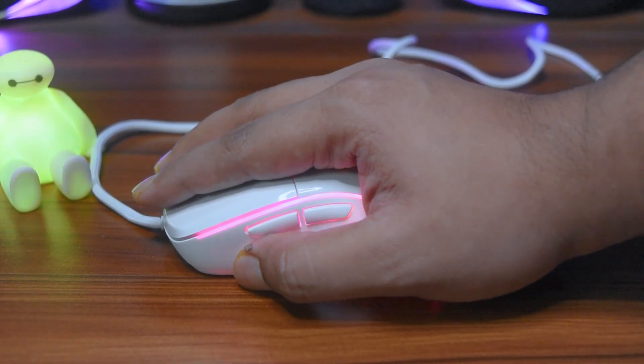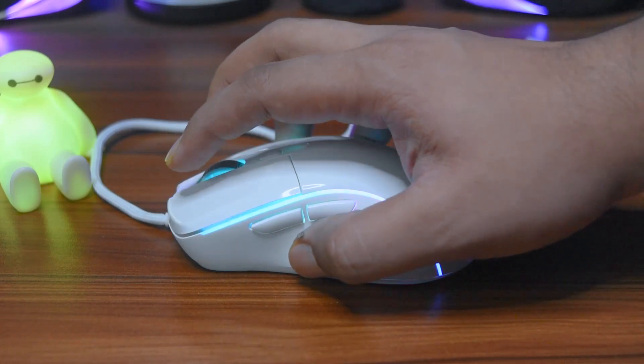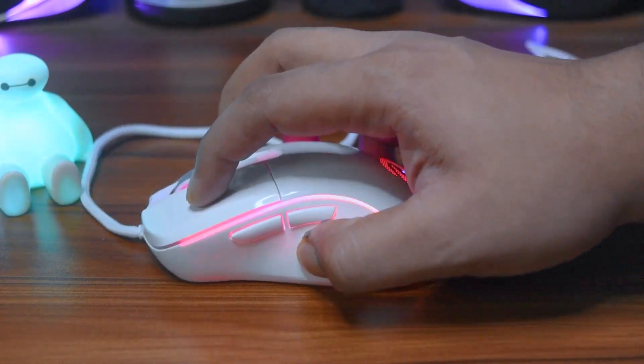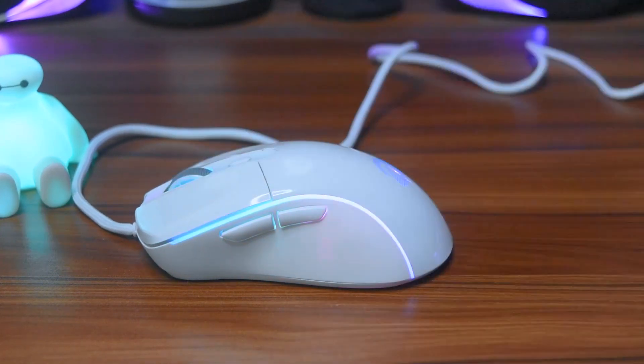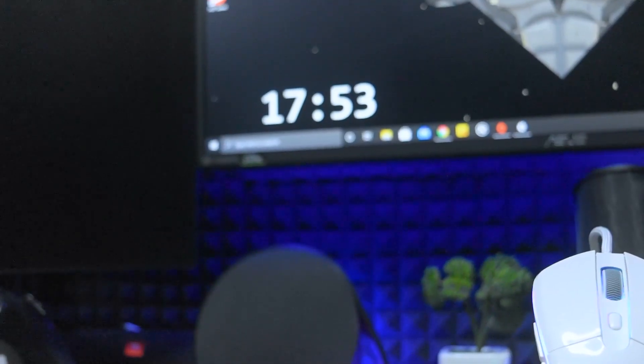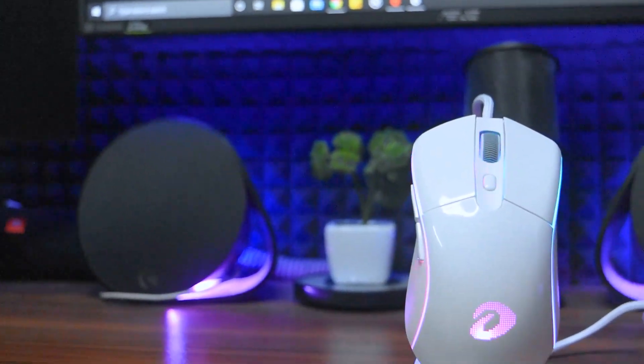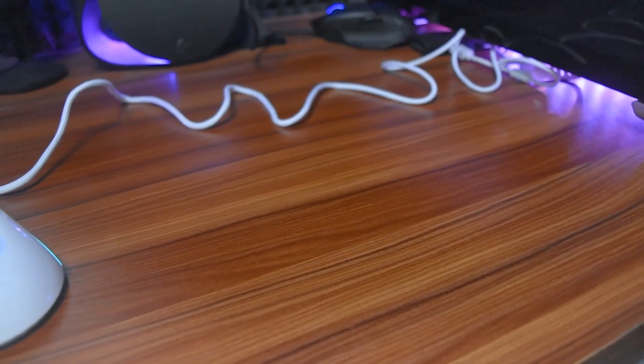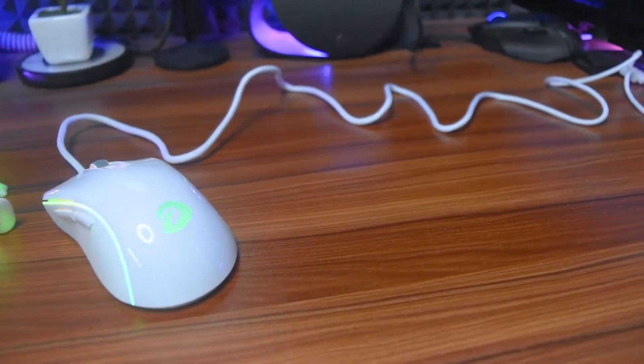This mouse supports palm grip, claw grip, and fingertip grip. The main clicks are clicky and tactile, and I like that feedback. Apart from the side buttons, I guess this is the only area where everything else was good.